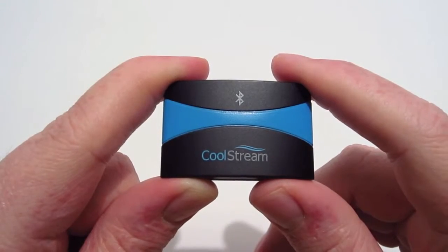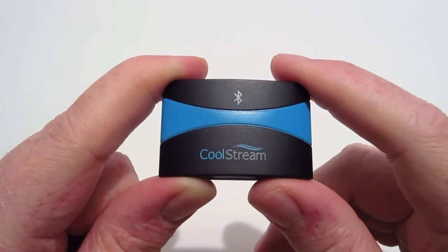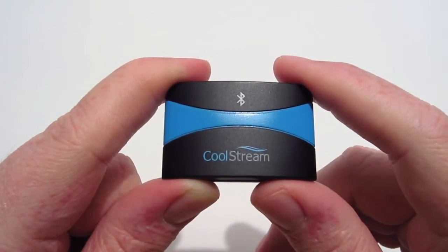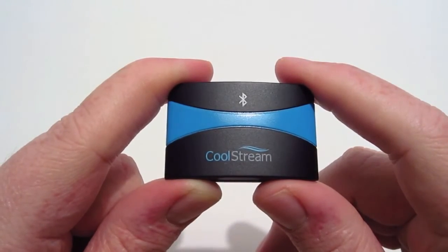I'd like to thank CoolStream for sending this out for review — I really appreciate it. If you enjoyed this video, don't forget to hit the like button and subscribe. Also check out my other social links: twitter.com/TXBrad and my fan page facebook.com/TXBrad. As always, thank you for watching and we'll see y'all in my next video.